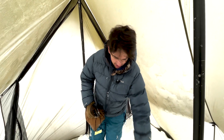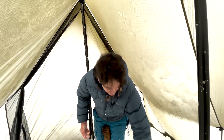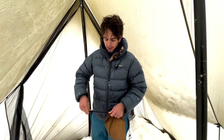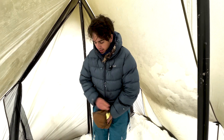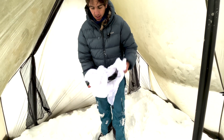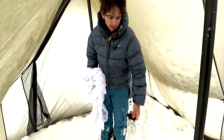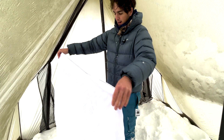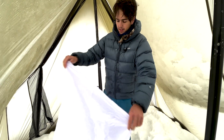First thing we're going to do is sadly take the gloves off and we are going to open up our liner here. We should have some cordage with it as well as the liner itself. And there's our cordage here — that's going to be useful for tying it in. And we are going to identify a few of the areas here.